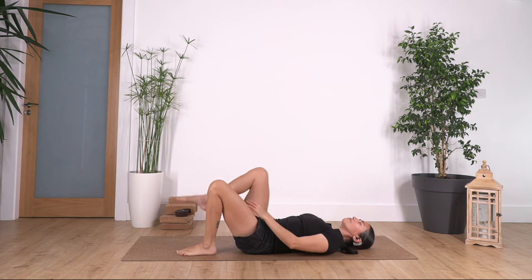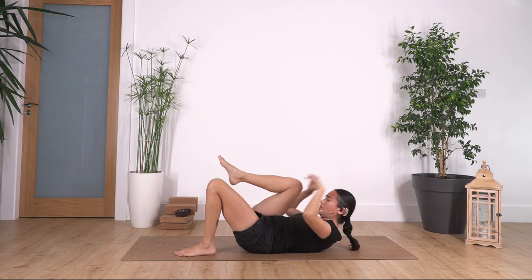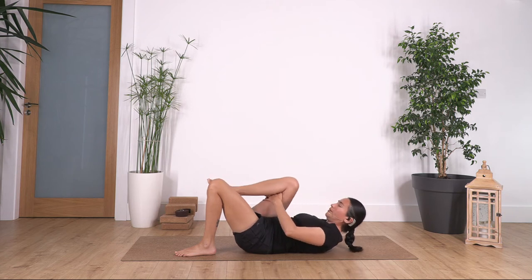Change the legs. If you don't feel comfortable lifting the head, you can keep it on the floor. Come up — you can use your hands if it's too much for your neck. We hold here for four, exhale, exhale, let's go for three, exhale, two, exhale, and just one more, exhale. Release your head.